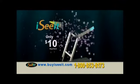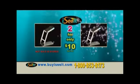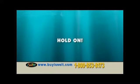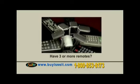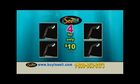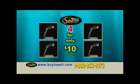Order your I See It remote light for only $10. But wait — order right now and we'll double the offer. You'll receive two I See It lights for only $10. We know that most of you have three or four remotes around the house, so we're going to send you two additional I See It lights free — just pay processing and handling. That's four I See It remote lights for only $10.